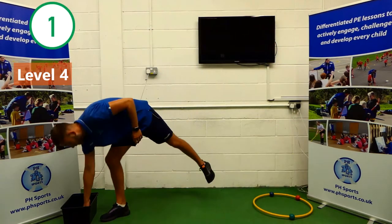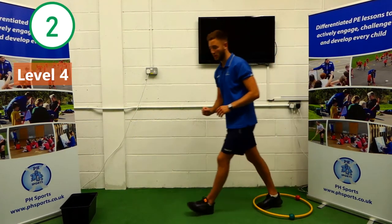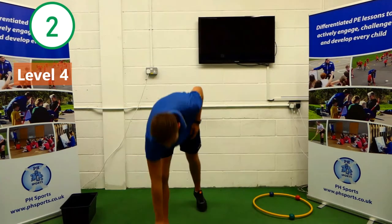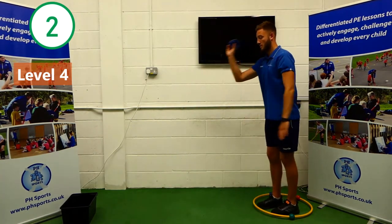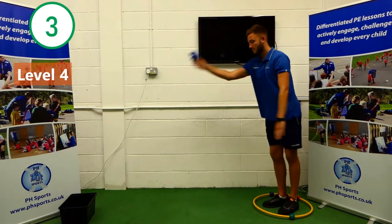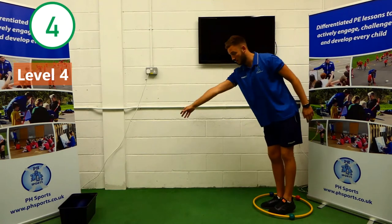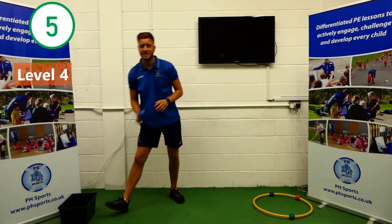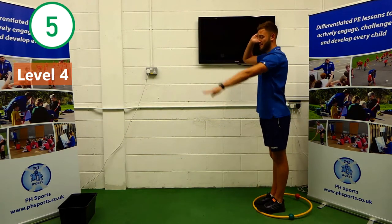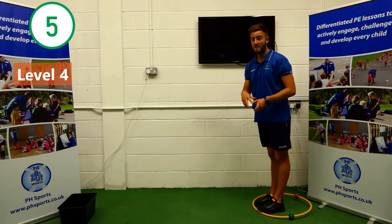That's one. Can we try and get that in ten times? Two. Three. Four. Five. Can anybody notice what I'm doing with my aiming arm when I throw? When I throw, my aiming arm is coming down. So as I push through, my aiming arm is coming down. I'm on five, so I've got five more to go.